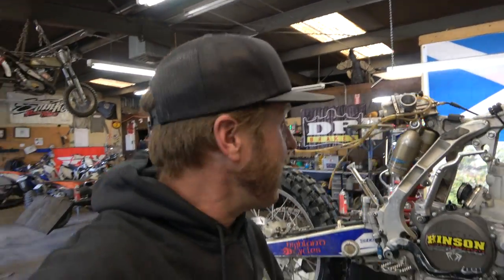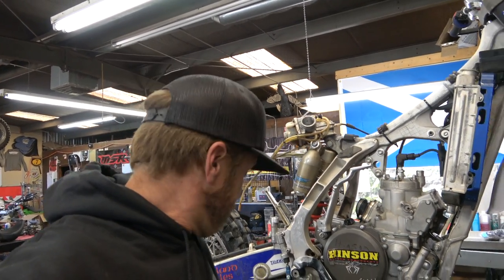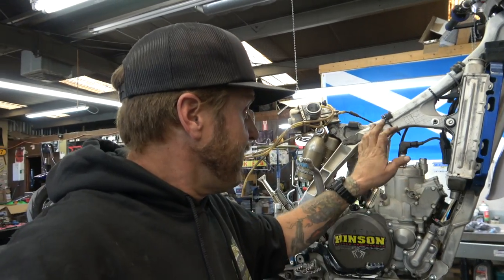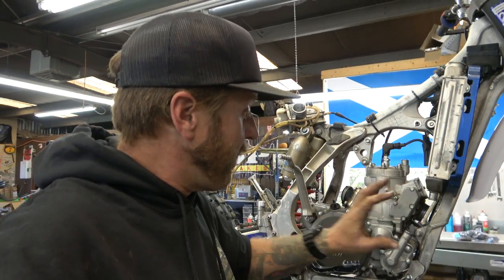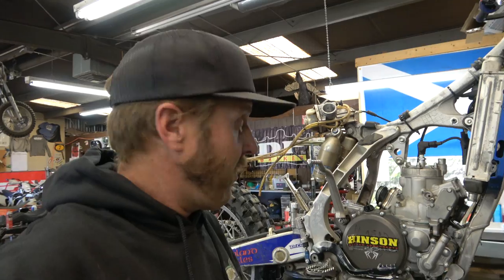We've got the subframe and carburetor out of the way, pipe off, coolant out. Now it's time to start taking out the simple stuff. Next, get the head stays — also called motor mounts — out of the way, then take the head off. We'll take the power valve cover off, unhook the power valve from the cylinder so it can slide up, then take the cylinder nuts off and slide it right off. The bike has been running perfectly, so hopefully there are no issues.